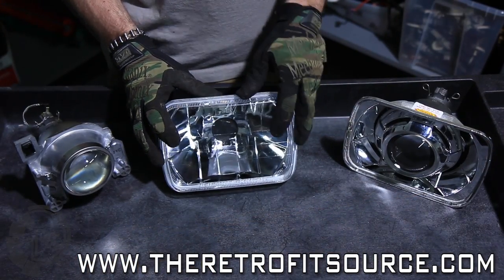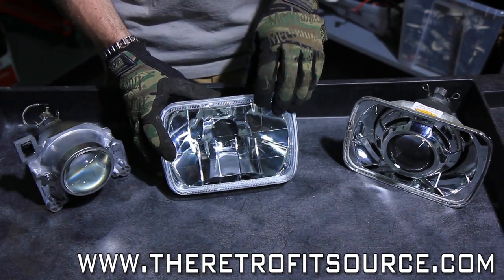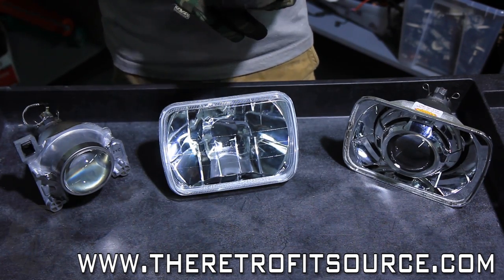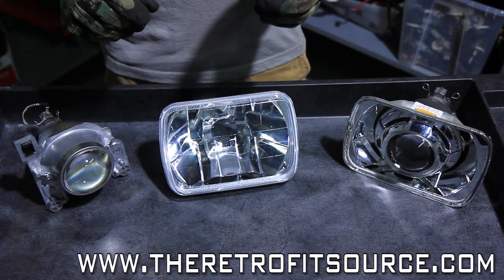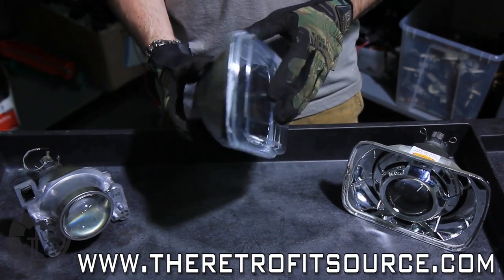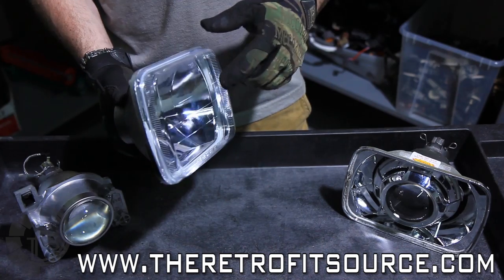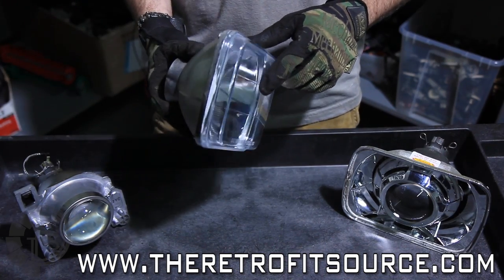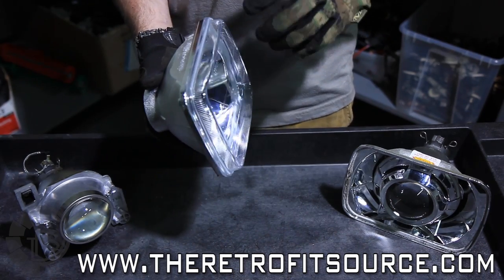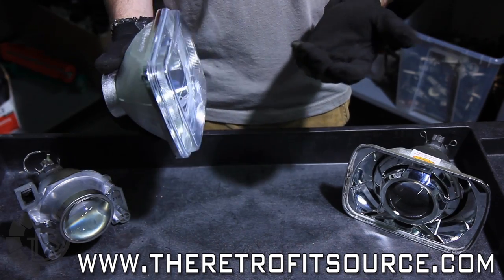We're actually not using the original equipment headlight housings for this retrofit. The reason is they have glass lenses that are fluted — meaning they have texture on them — and that's going to distort the output from a projector. So what we have here is a set of pretty cheap aftermarket housings made of plastic, which are going to be a little bit easier to work with. A lot of aftermarket housings are made of glass, which makes retrofitting more difficult because glass is brittle when you go to pry the front lens off.